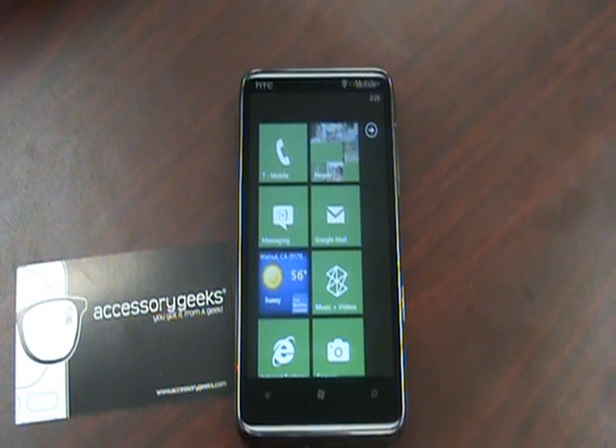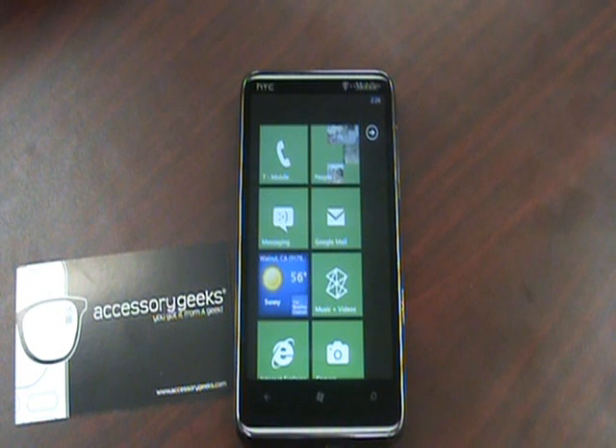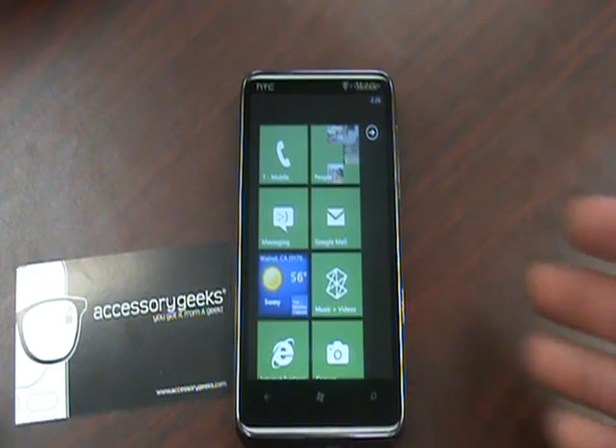Hey guys, John here with AccessoryGeeks.com. I'm going to continue with our Windows Phone 7 coverage using our HD7, and I'm going to go over how the system handles notifications, and also how well the on-screen keyboard works. That's probably one of the best things I took away from Windows Phone 7 — they have an extremely responsive keyboard, and I'm actually really becoming a fan of using it. I usually prefer the BlackBerry QWERTY, so it's actually a good substitute, if not better, in my opinion.